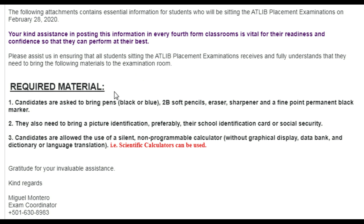The first thing it says under required materials is that candidates are asked to bring pens — plural, meaning two or three pens. I would suggest two black pens and two blue pens, a soft pencil (B2 or HB), an eraser, a sharpener, and a fine point permanent marker.